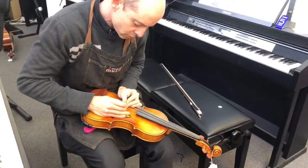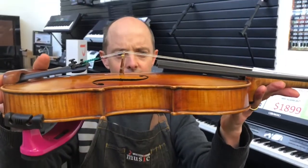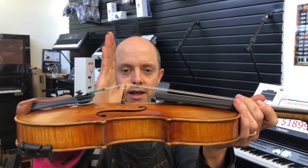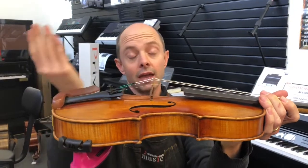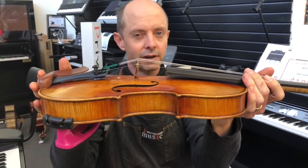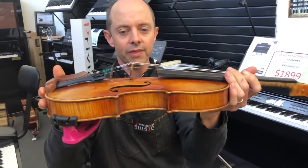If your bridge looks like it's leaning forward and you try tuning with the pegs, your bridge is likely to slap against the violin and quite often it will break the bridge. In very rare occasions it can even crack the violin itself. So we don't want that.